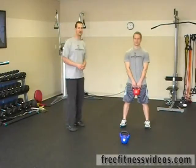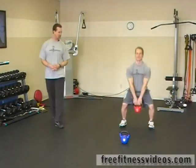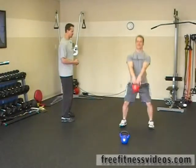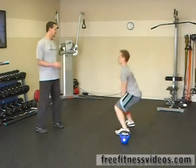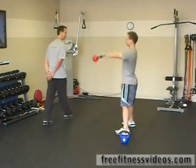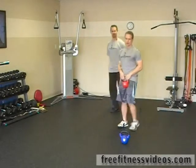First exercise: two-arm swings. Grab whichever kettlebell you want, swing the kettlebell between your legs and stand up. You're doing twelve reps for this exercise. Push those hips back, keep your heels down, getting a nice rhythmic pattern. Jesse's just turning here so you get a better angle — you don't have to turn. Alright, that's twelve reps.